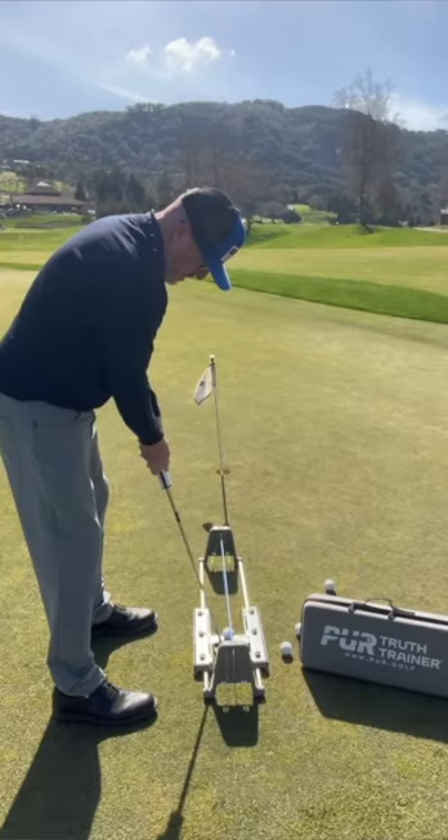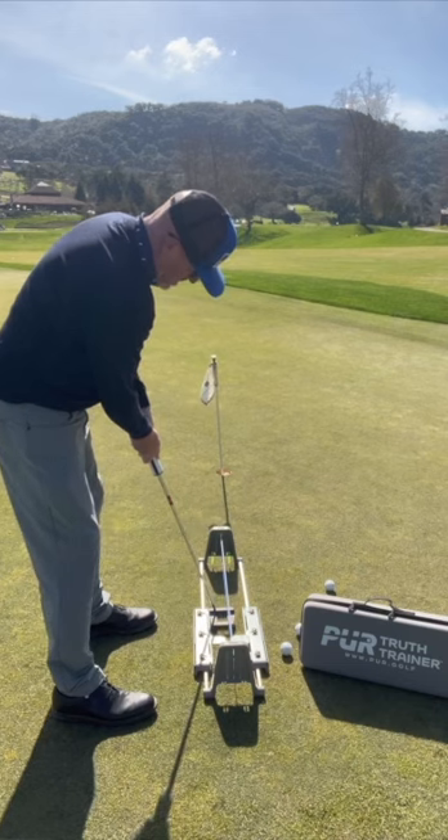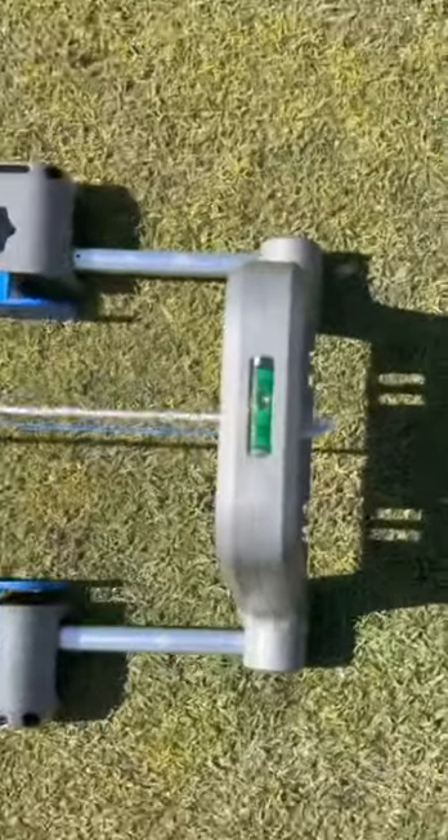I've only played around with this for about 10 minutes, but I think Dave has really thought of everything — starting with the fact that he's got two little levels on it to tell if you have a straight putt. I think it's perfect.